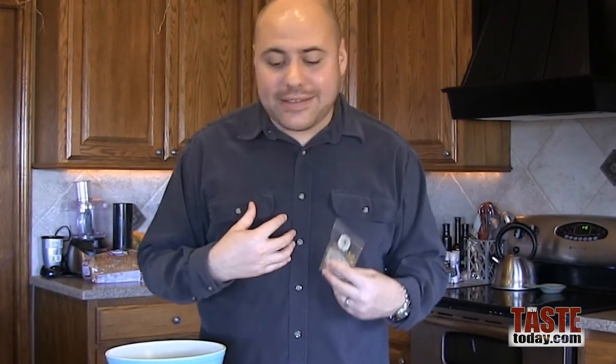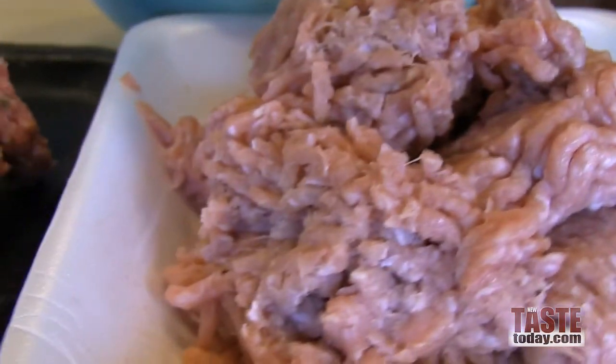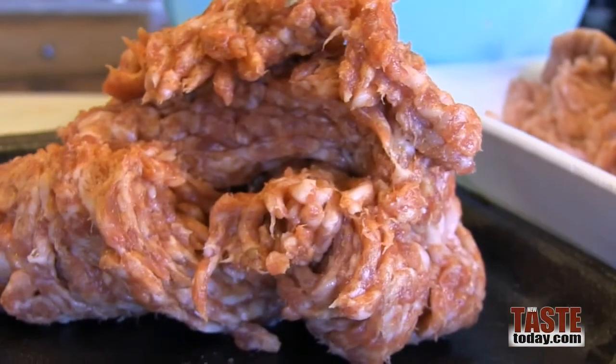To make our burgers, I like to keep it very simple. I like to use two different types of meat — it gives you a little yin and yang back and forth. Today we're using some ground turkey and also some ground sausage. You can use ground beef and replace the ground turkey, but I'm trying to do a little more of the healthy thing.